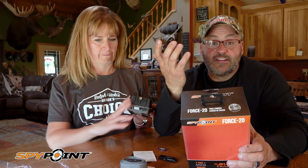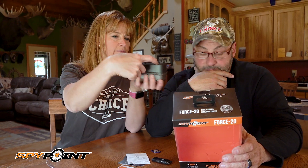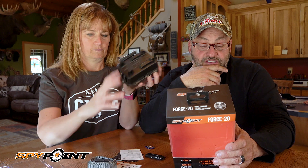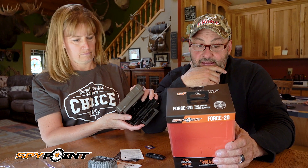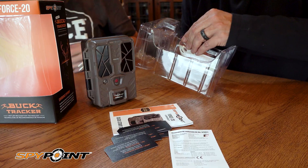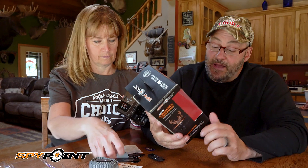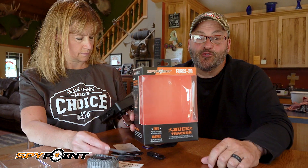You can attach it to any bracket, and there's a strap to put it on a tree or even a cable. Super easy friendly menu, and it comes with a two-year warranty. With eight double-A batteries you're set to go — that is your Spy Point Force 20.